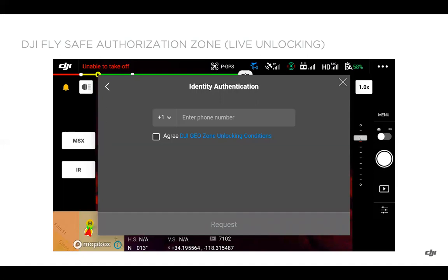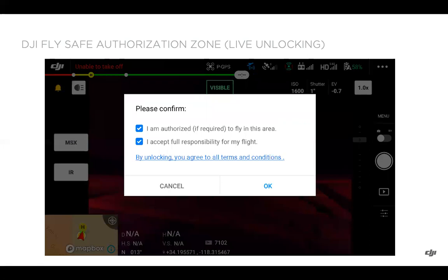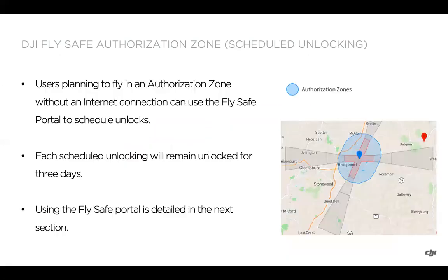If you are connected to the internet, you'll see identity authentication. Enter your phone number, agree to the DJI GeoZone unlocking conditions, and you'll get an SMS code to type in. You'll then have a chance to check the boxes, click OK, and get the unlocking successful notification — and you'll be good to go.